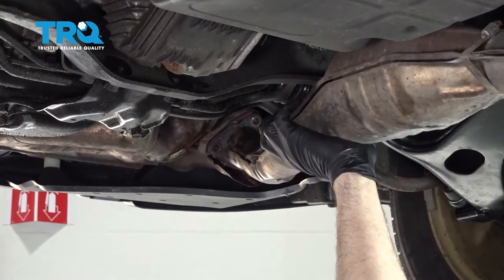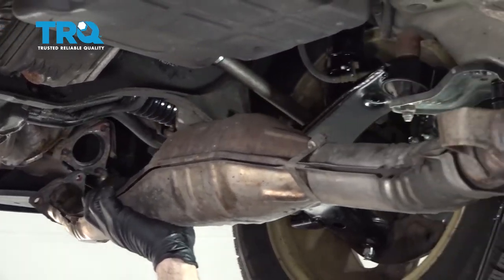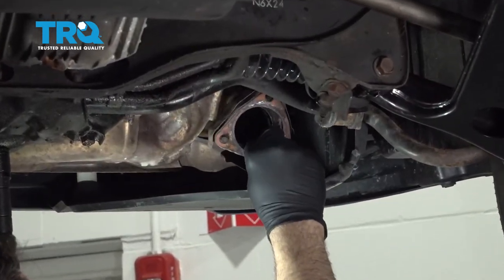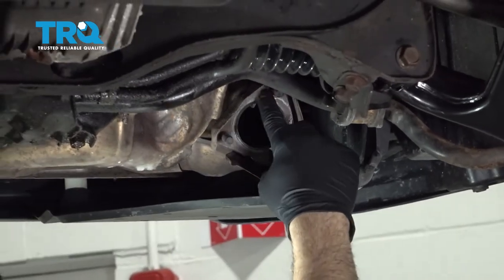I'm gonna go ahead and pull the front flange and open the front flange right here. There should be a gasket — you're gonna go ahead and remove that. Once that's removed, you'll want to inspect and clean the flange right here.